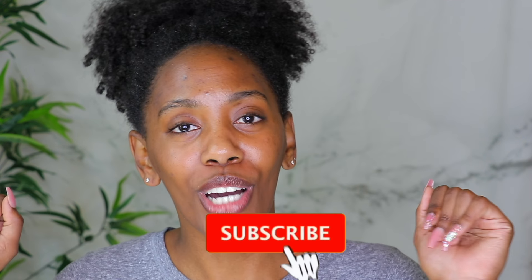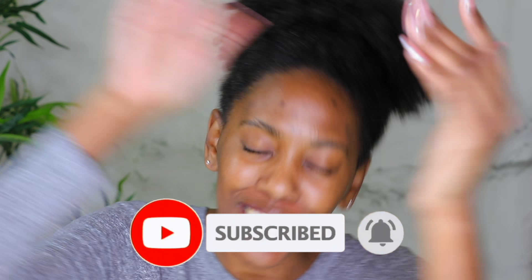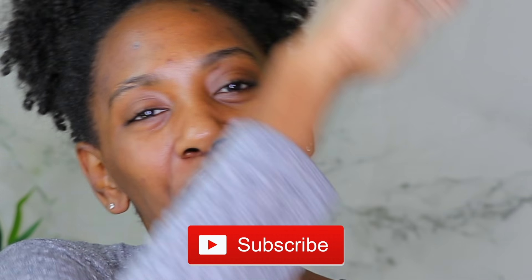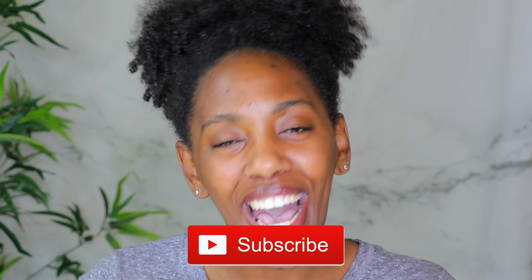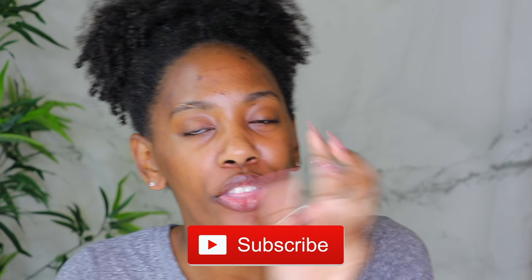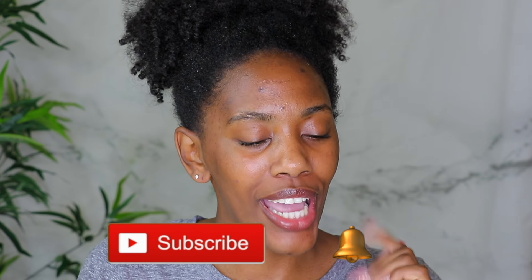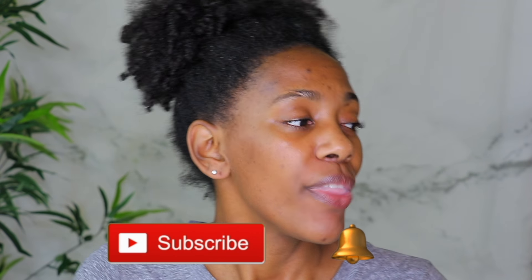I thought I had a good braid out, and baby that thing said no ma'am — trash. That custard did not work for the braid out. So if it works for your wash and goes, then keep on using it. Anyway, if you are new to the CurlyCris family, welcome. Make sure you smash that subscribe button down below and turn on those notifications. I appreciate you.